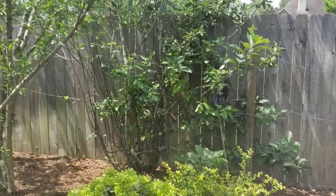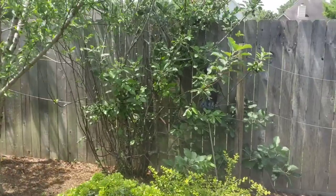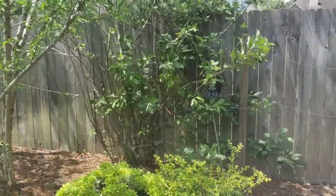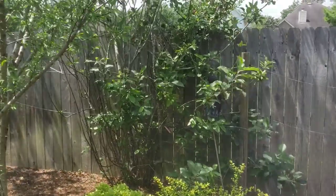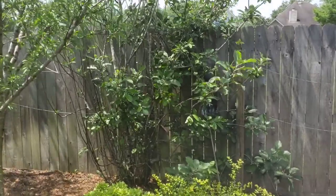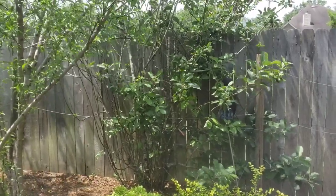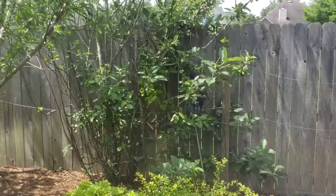To start off, this tree was purchased at four feet tall. It's grafted between two apple trees — an Anna apple and a Golden Dorset apple. The reason it's grafted is because those are probably the only two apples that can grow here in Houston, Texas. Apple trees require frost hours in the offseason or winter, and Houston gets between 100 and 300 frost hours a year, which is exactly what the Anna apple and Golden Dorset require. So it's a perfect tree for Houston.